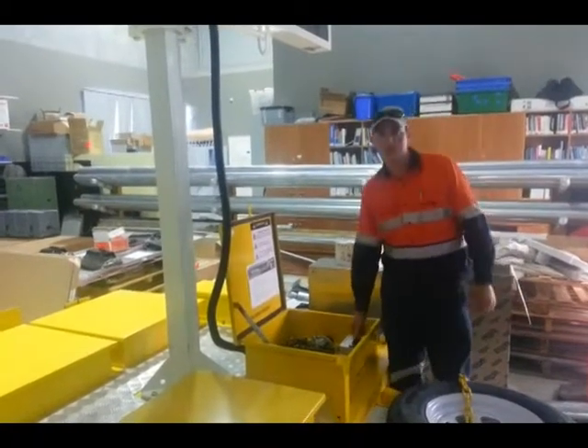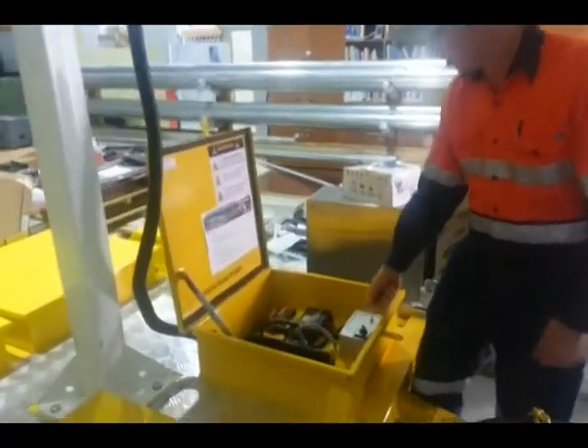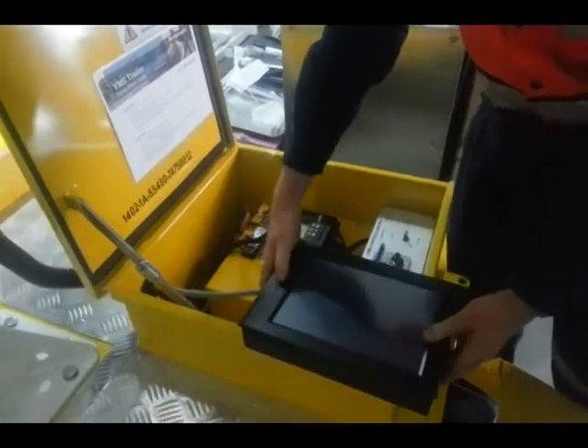Our next process is turning the sign on, which we'll do here, located in the VMS control box. We'll grab the tablet out and flip it on.